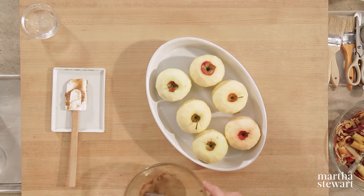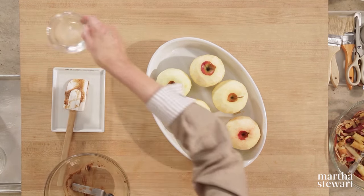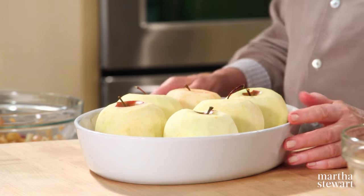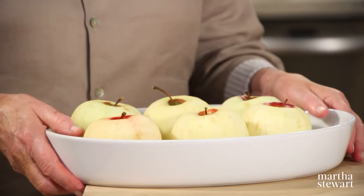Add three tablespoons of water. Put the apples right into a 350 degree oven and bake for one hour. Then let these apples cool completely, and then you're ready to make the dumplings.